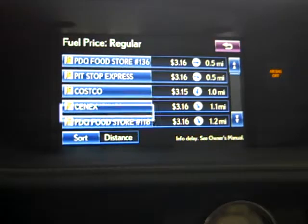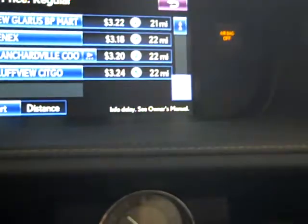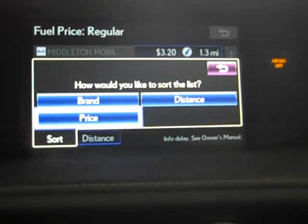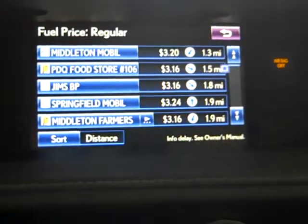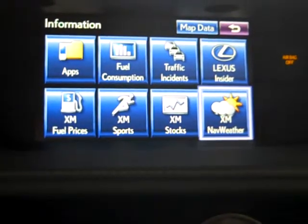XM fuel prices shows all the different fuel prices that you can scroll through. You can use the up and down arrow between the map and the menu button to see the different gas stations and sort by price, brand, and distance. You can also choose your XM sports teams, stocks, and XM weather, but the weather demonstration requires being outside.